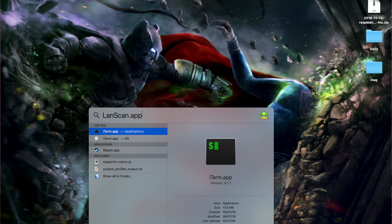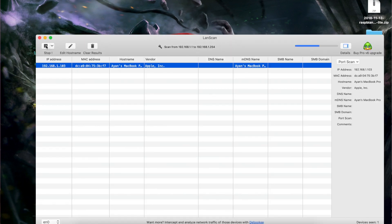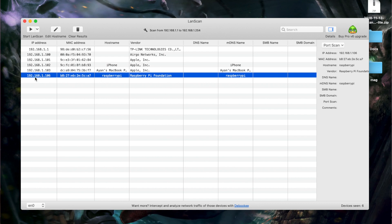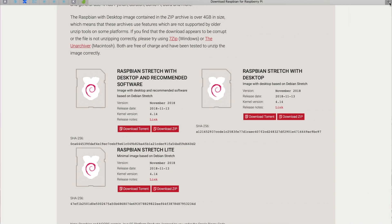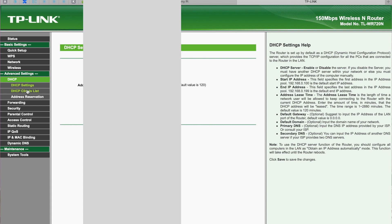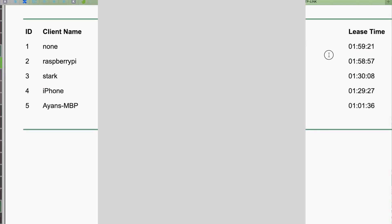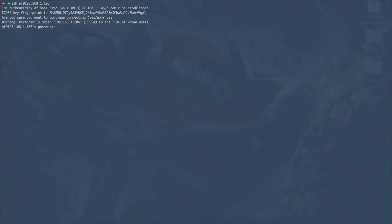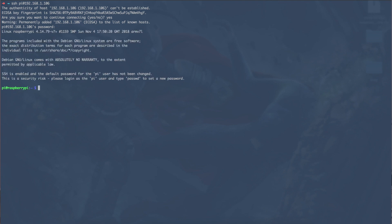There are a couple of other methods to find the Pi's IP address. On Mac you can download a utility called LanScan, or on Windows use Angry IP Scanner — both will show the Raspberry Pi Foundation device with its IP address. You can also go to your router's admin page, navigate to DHCP client list, and find the Pi there by name and IP. Now you can SSH in using: ssh pi@<IP_address>. The default password is 'raspberry'. And just like that, you're into the Pi.